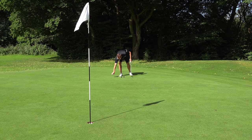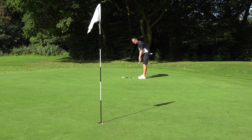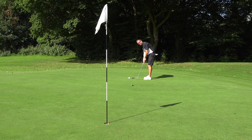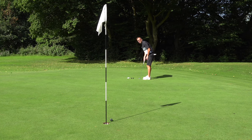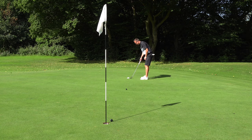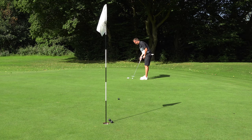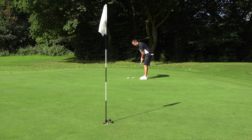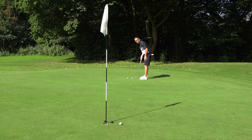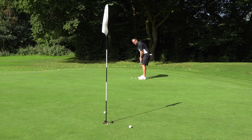Let's do some normal putts and see what the feel is like. They feel nice and soft — I'm not too sure about the black yet. They feel soft. Against a Pro V, what are they like? No difference. No difference at all.